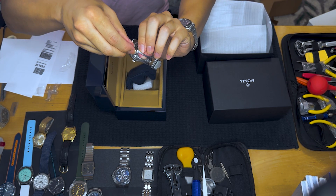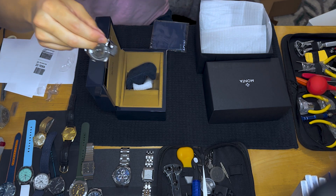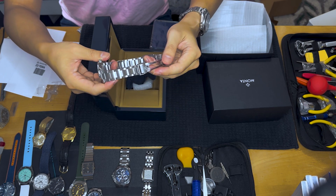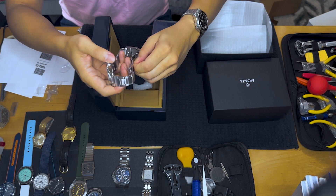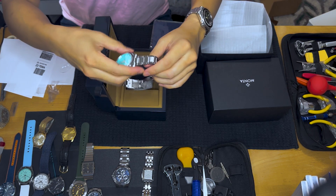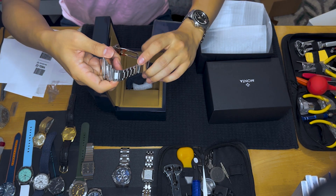Every Monta watch now comes with this adjustable clasp, which I think is really cool, and I'll show you what that means. Your wrist swells and shrinks throughout the day because of temperature, so you might not always have a snug fit.